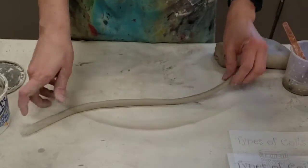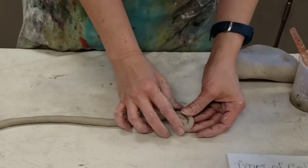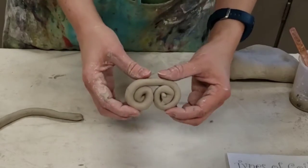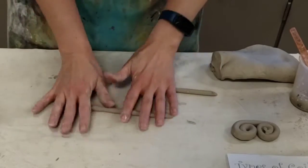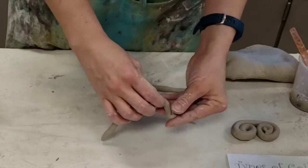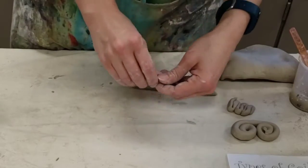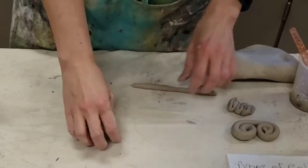Different types of coils: if you curl a coil up very tightly, you get a spiral. If you curl it on the other end, you get a double spiral. If we make the coil a lot thinner — approximately pinky size — you can do what's known as the zigzag, where they're all pressed together and go back and forth. Coils can also be simple little rods, and we can make little dots, which are great for filling up space.